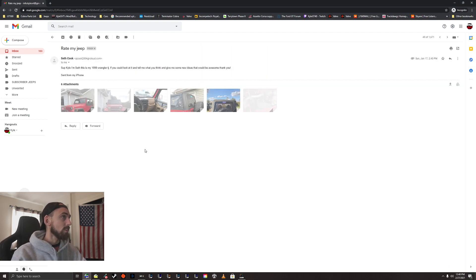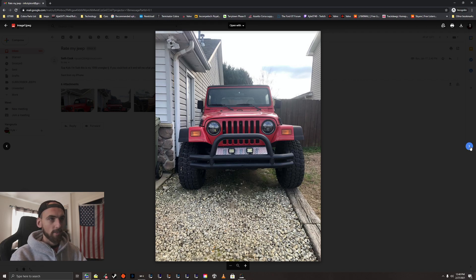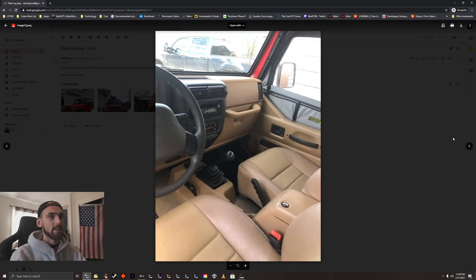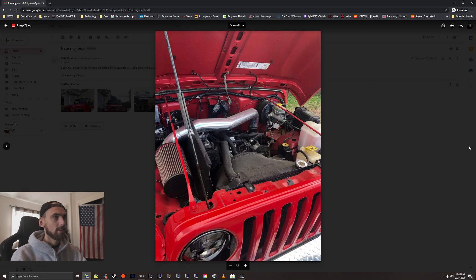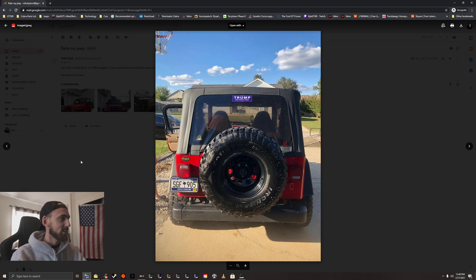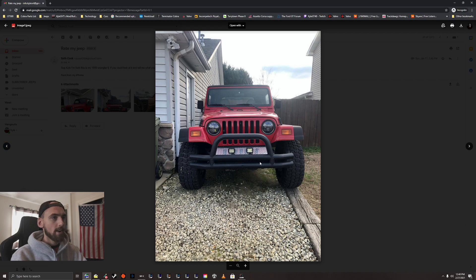We'll start with Seth here. 'Sup Kyle, I am Seth, this is my 1999 Wrangler TJ — if you could look at it and tell me what you think and give some new ideas that would be awesome, thank you.' Very nice, love the color of course, wheels and tires look great, really dig the tan interior and half doors. Looks like it's a little four-banger, very cool — just like a little project four-banger.